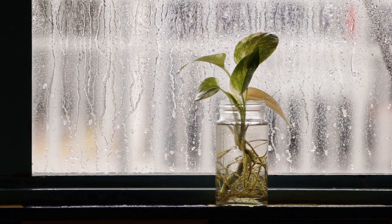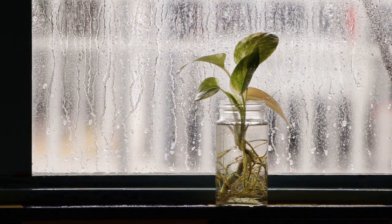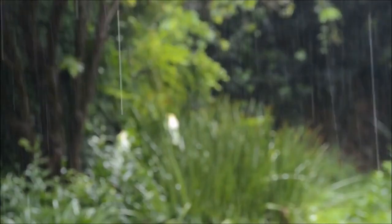4. Amount of Water. The volume of water required depends on the plant's size and its environment. As a general rule, water until it starts to flow through the drainage holes, ensuring the entire root system receives water.